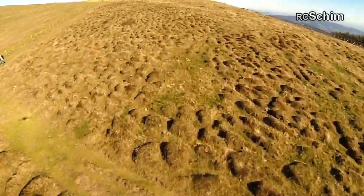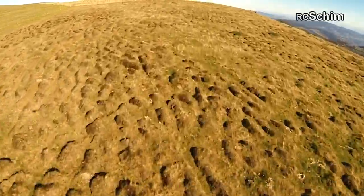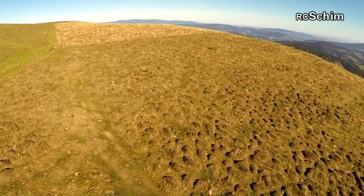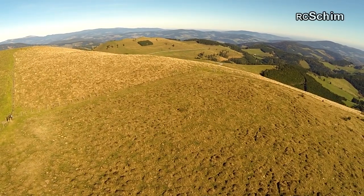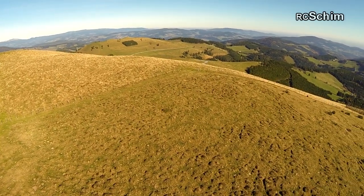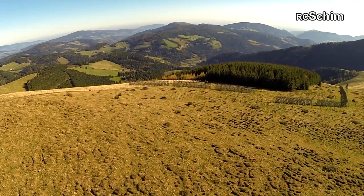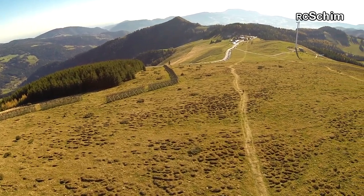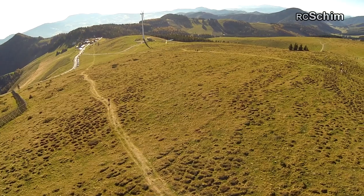And here already some audience gathered around. One last look around at the scenery before my timer goes off, which beeps at around 12 minutes. And that gives me enough room to land within the safety margin of my batteries.